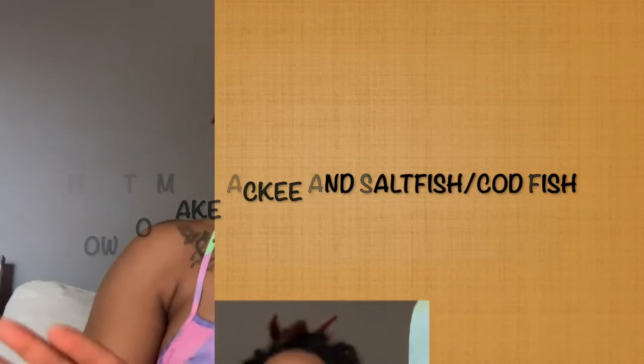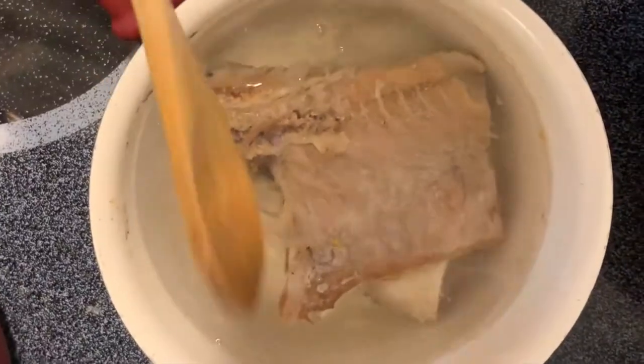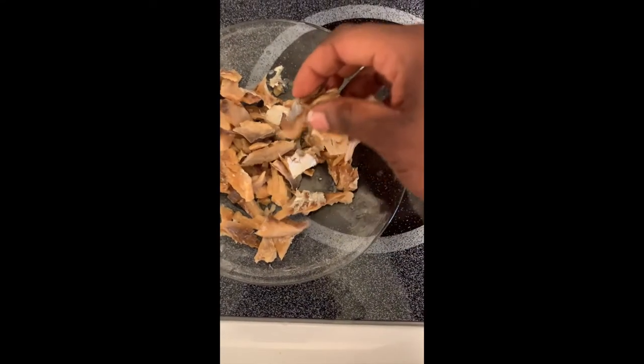The first thing you're going to start with is getting your saltfish ready — I think it's the longest part of the process. Boil your saltfish for about 20 minutes. You can soak it overnight, or soak it for an hour first in cold water, and then boil it for about 20 minutes in fresh water. Now it's time to debone your saltfish.